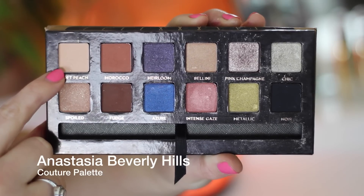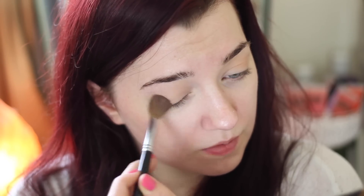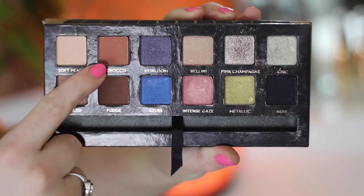First I'm going to prime my lids. I started by using the Benefit Stay Down straight primer, which I mentioned in my high-end must-haves. Then I'm taking my Anastasia Beverly Hills Couture palette and taking the soft peach shade, which is just a very nice transition shade to blend all over the lid.